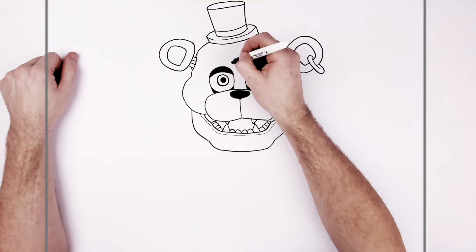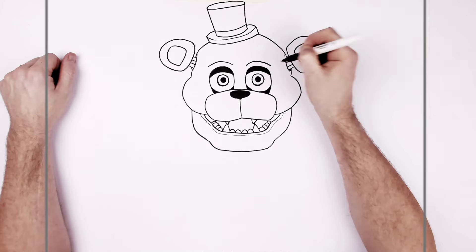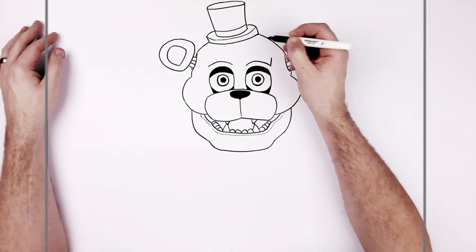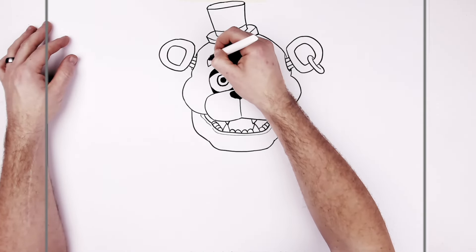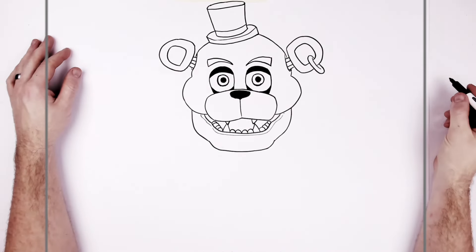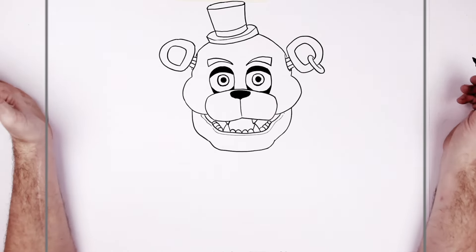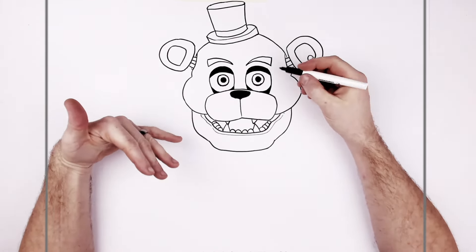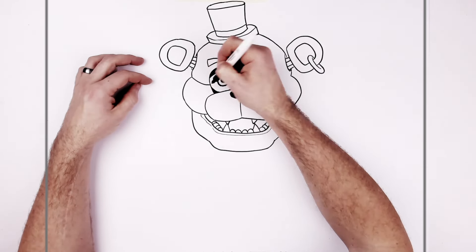So then his eyebrows — they just kind of curve up over his eyes. Then we can thicken them up and they get skinnier as they go down towards the front. He's got all this face paint on, and his head is broken up into two sections. The face paint isn't drawn in with lines — well, we do have lines here.